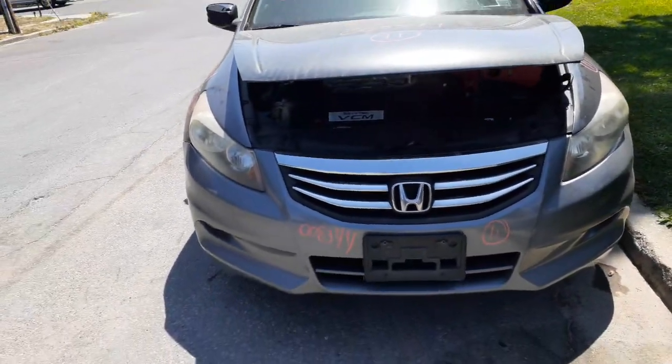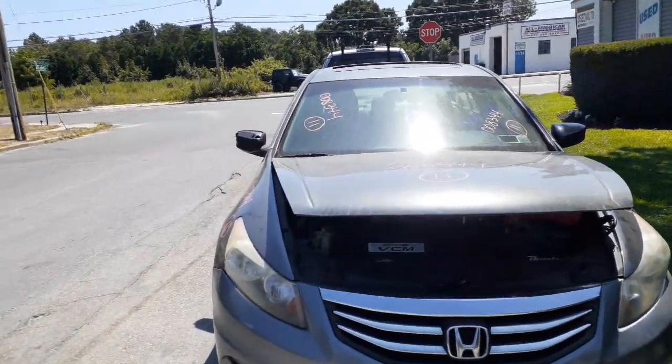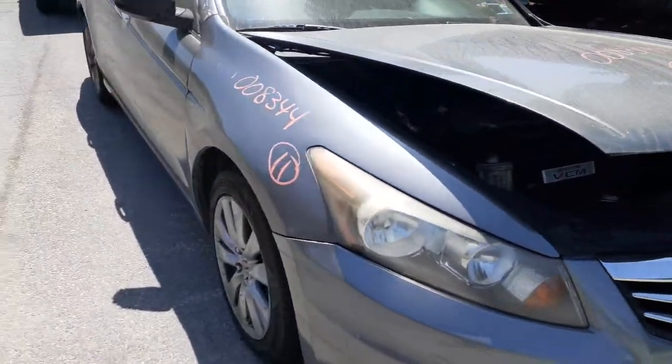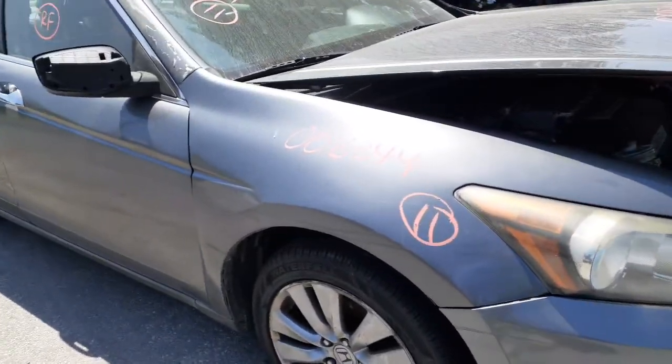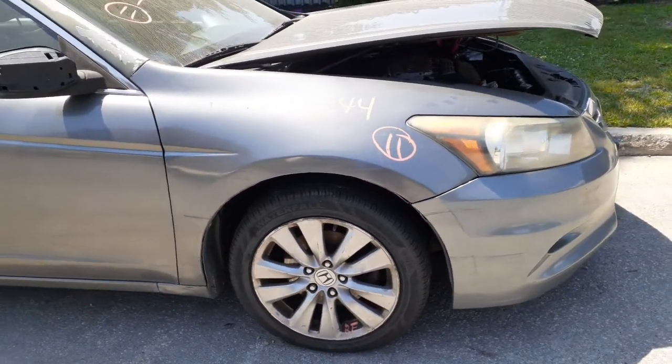Got a good grill, good headlights, good front bumper with fog lights. The hood's no good. Right side fender is no good — full of Bondo. You got left and right front suspension struts, lower rotor, caliper, the whole bit. Axles are good. Transmission is good.